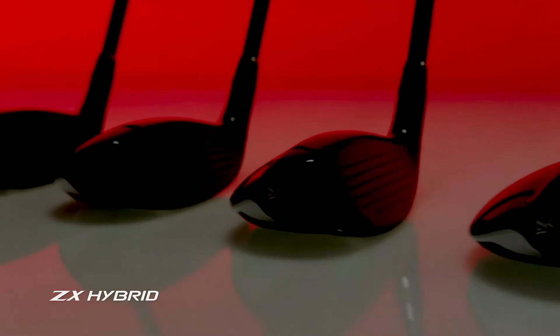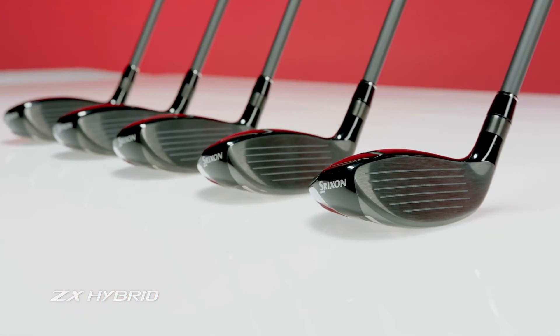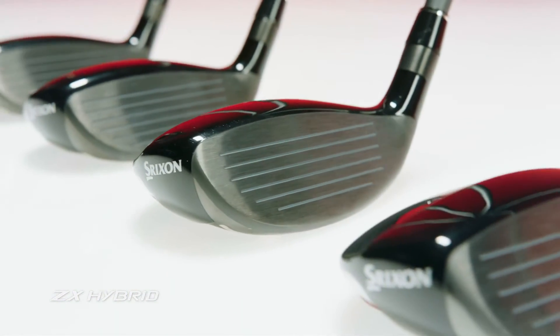The ZX hybrids, offered in lofts 2 through 6, are equally equipped with rebound frame. They act as a forgiving, yet exceedingly powerful long iron alternative.